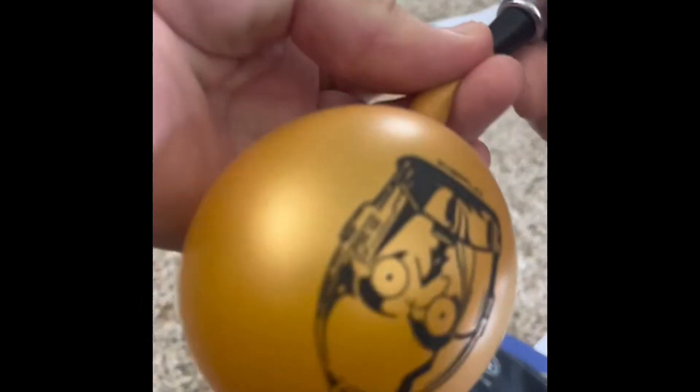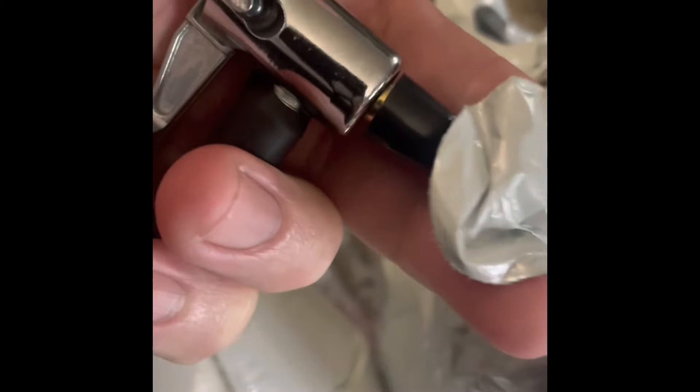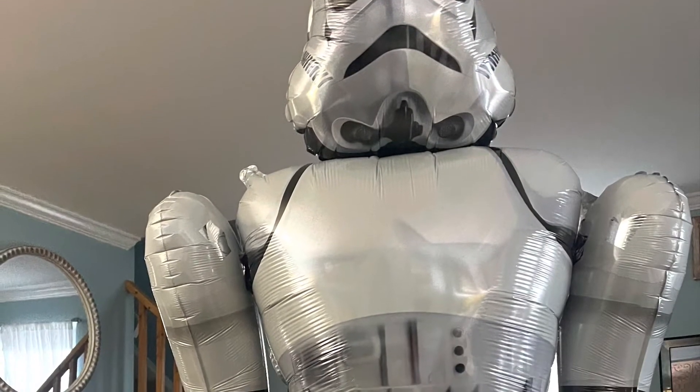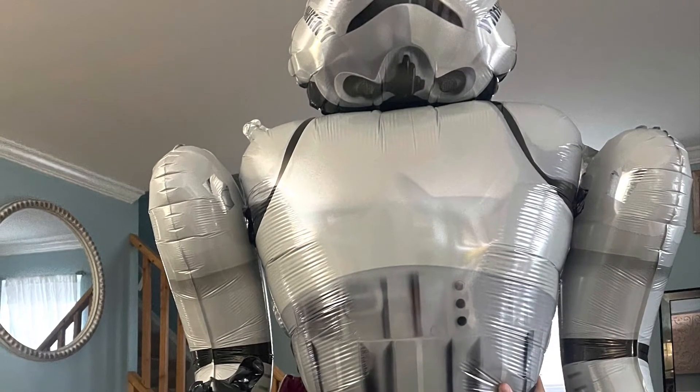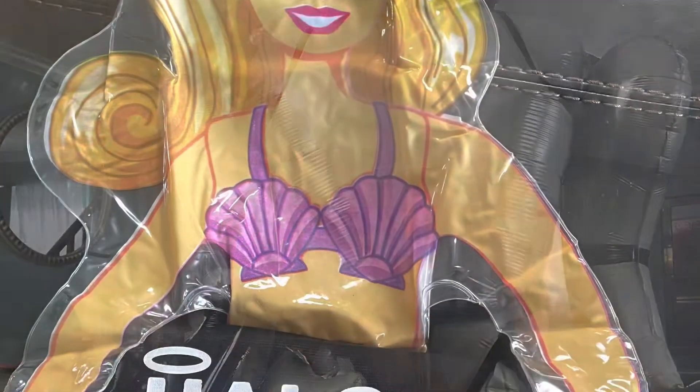In this video we're using yet another attachment to fill up a balloon with the Halo. The last thing we're going to blow up with the same attachment is a five to six foot balloon. I do recommend blowing up these giant balloons outdoors if you get a chance — the compressor is kind of loud in the house when left on for 15 minutes.